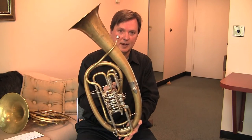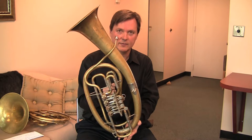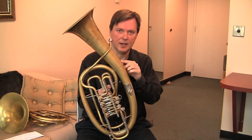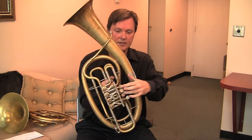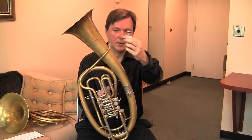This is a Wagner tuba made by Alexander in Germany. We have a set of four on loan from the Atlanta Symphony — they're about $50,000 for a set. Two are in B-flat and there's a set in F. They have four rotary valves to supposedly fix the intonation, and they're played with the traditional French horn mouthpiece.